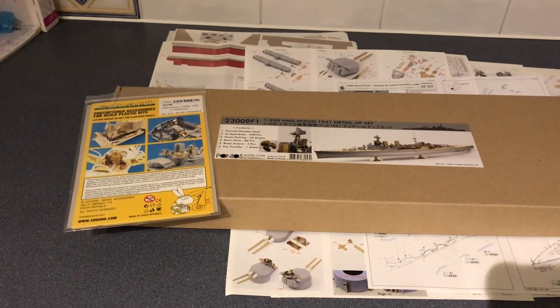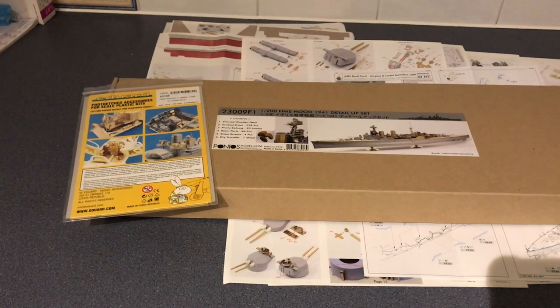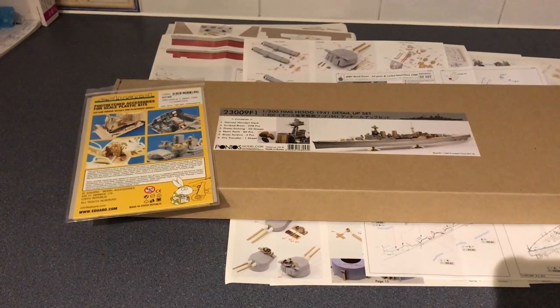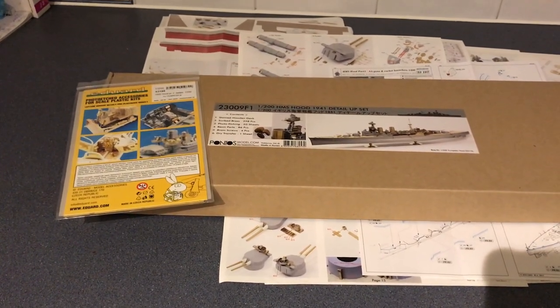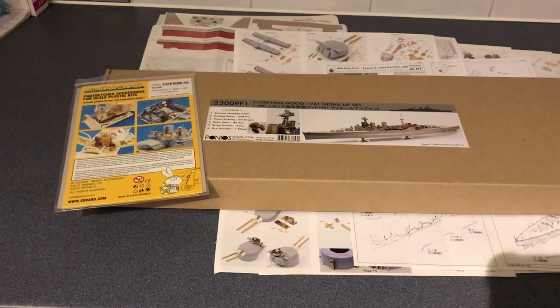Hello and welcome to Model Kit Stuff. My name is Jason and today we're going to have a look at both the Pontos and the Eduard photo etch sets for upgrading Trumpeter's 1/200 scale HMS Hood.